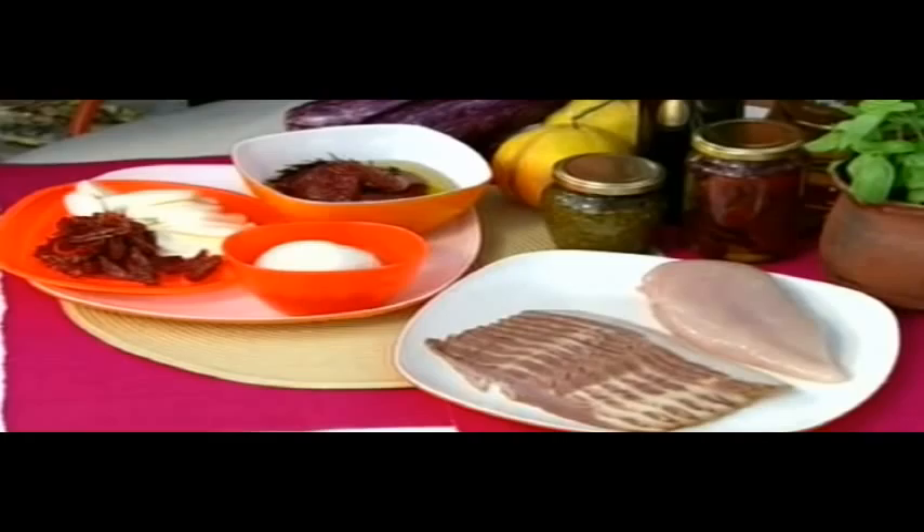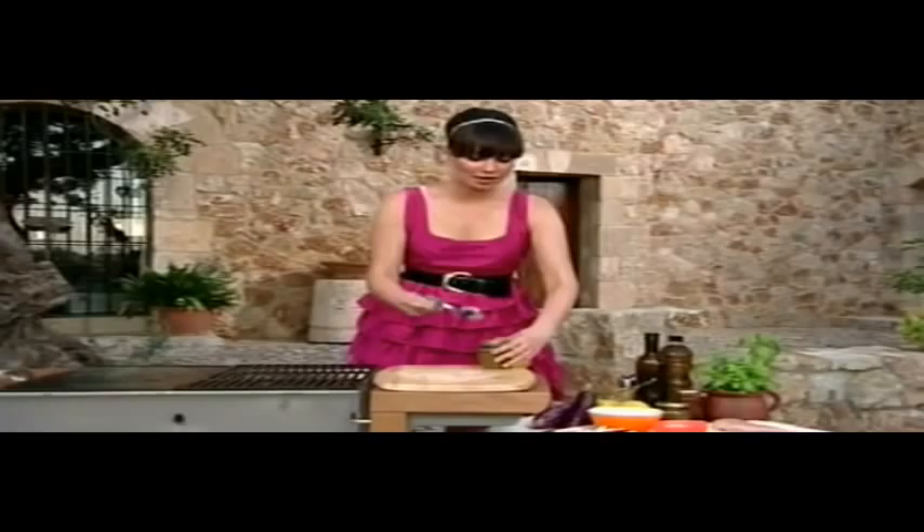Barbecuing chicken is controversial and I'm constantly getting asked what the best method is. The trick is long, slow cooking. I'm going to make a fab chicken breast stuffed with pesto, mozzarella and sun-dried tomatoes. So what we have here is a chicken breast that we've battered out. Get some pesto, put a nice big dollop in the centre and just spread it out. Add some mozzarella and some sun-dried tomatoes into the centre, and we're just going to roll it up.